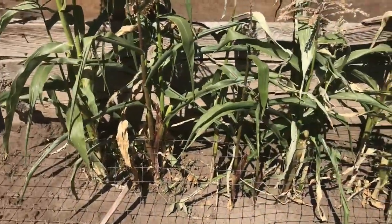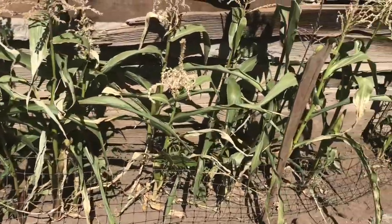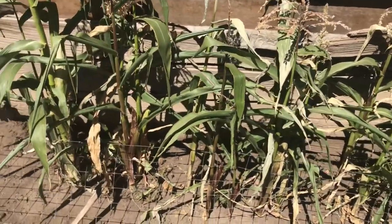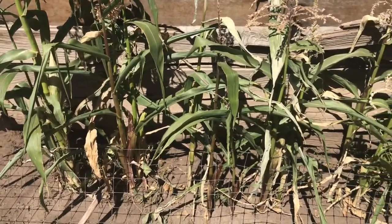Some more sweet corn I got grown here. Just thought I'd throw this in the video. Some of it's already ready — I got to get it all harvested.